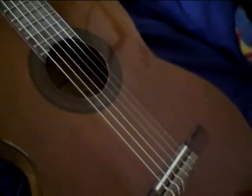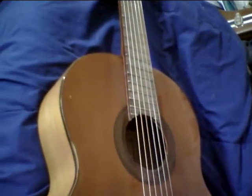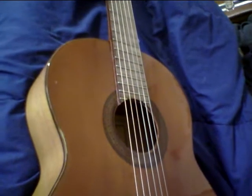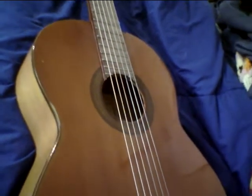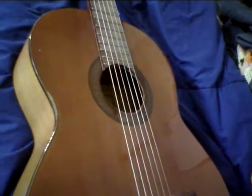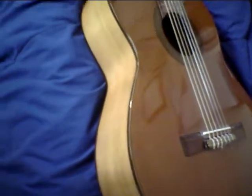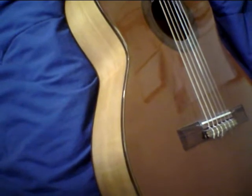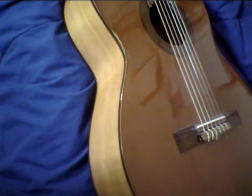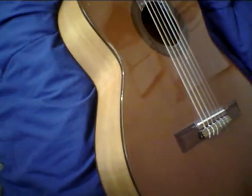$275, cash — no trades, no case, no bag. Just a nice vintage guitar. I've got a lot of Garcias and they sound great; most of them, including this one, need to be played to open up. I'm at Hudson Beach — you need to come to me. I meet people at the Starbucks outside at Heil and Bolsa Chica. I'm at 714-548-0385.